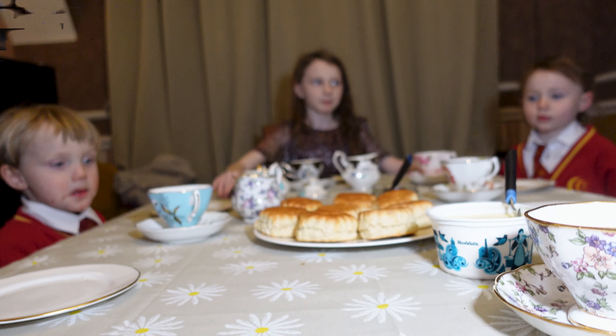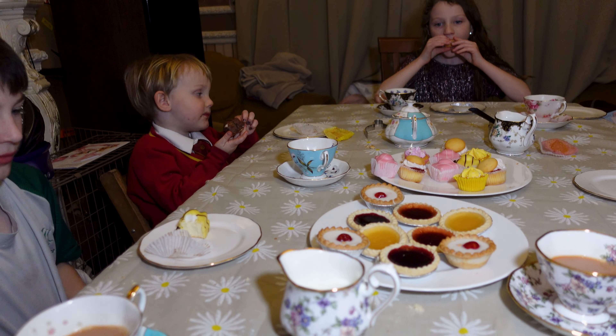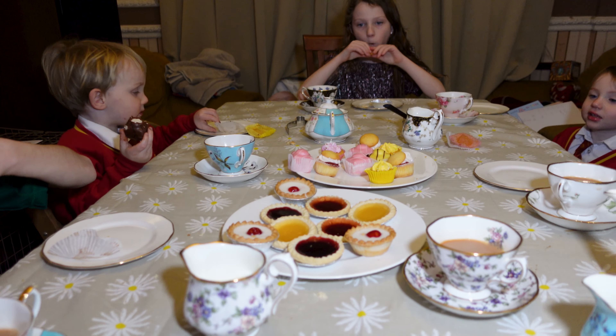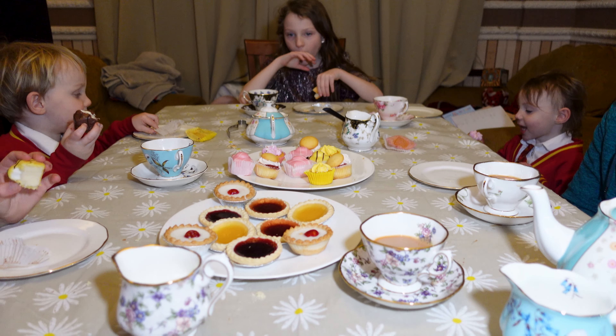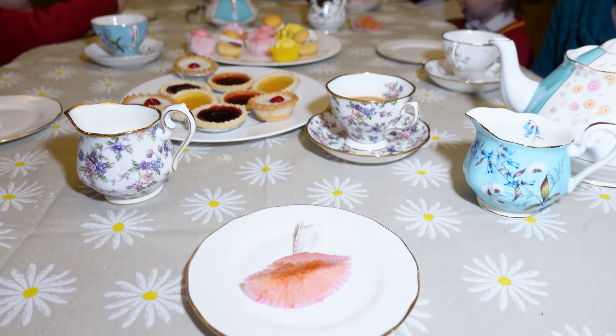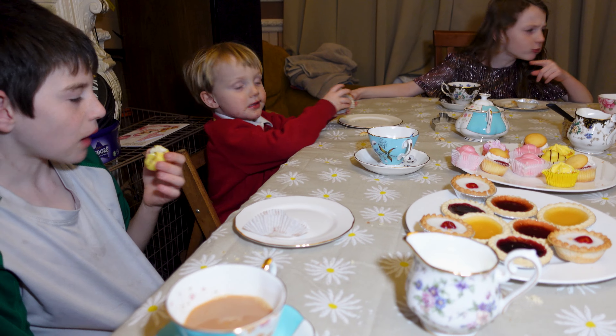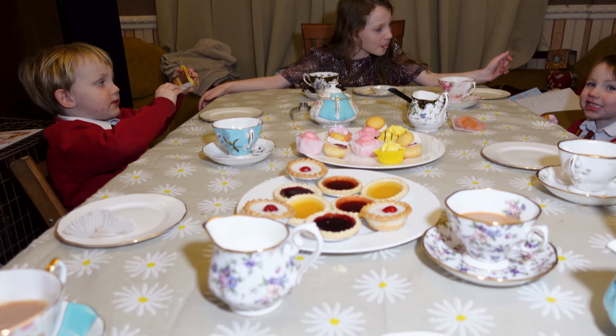Ta-da! I have a dress — I can go down here, I can go up here. Watch this. The cakes are going down well!